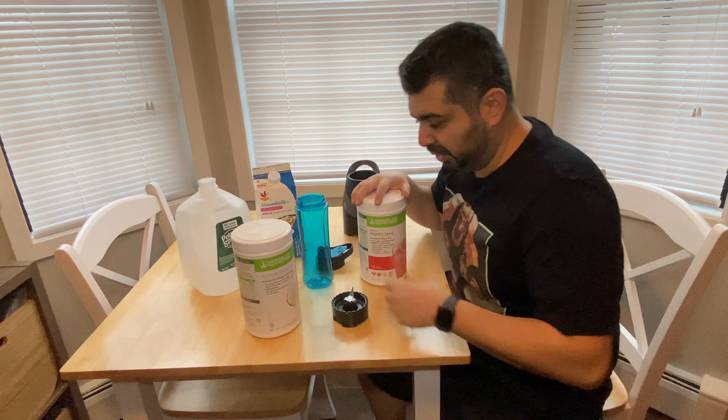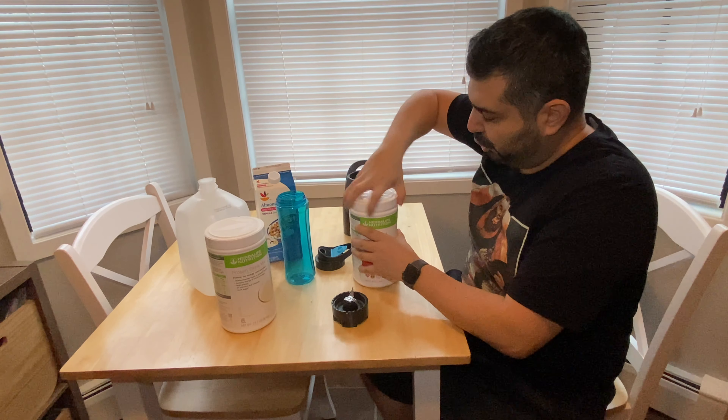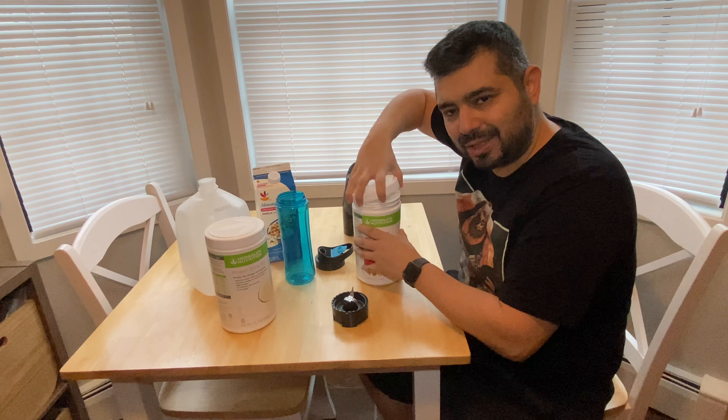So we got the protein and the Formula One meal healthy meal shake. Let's get into it, y'all. All right, so we're going to show y'all how to make a shake today — how to make a Herbalife nutritious shake.